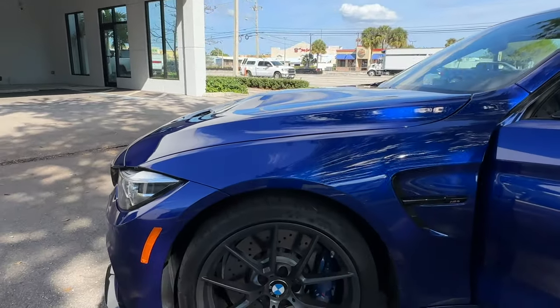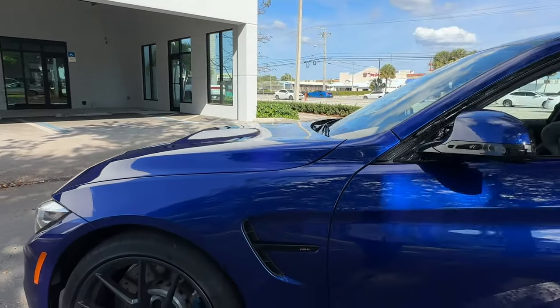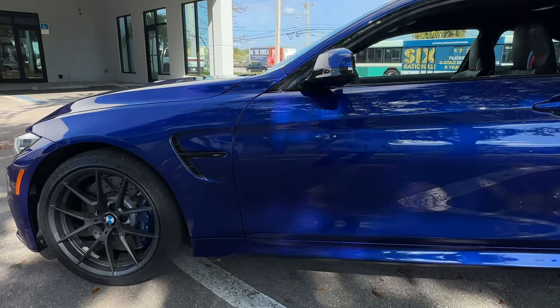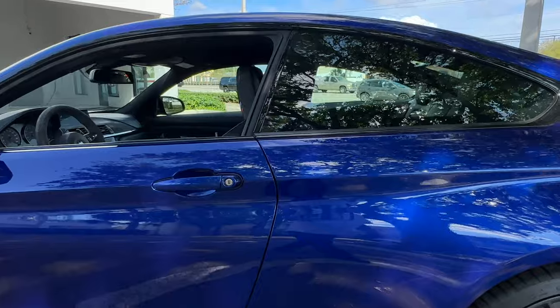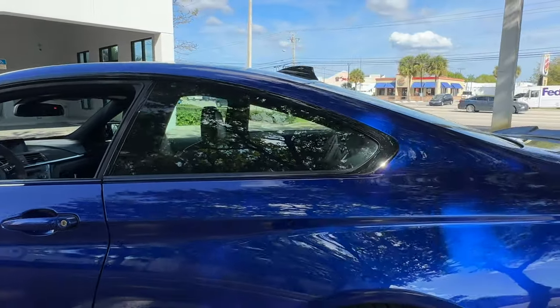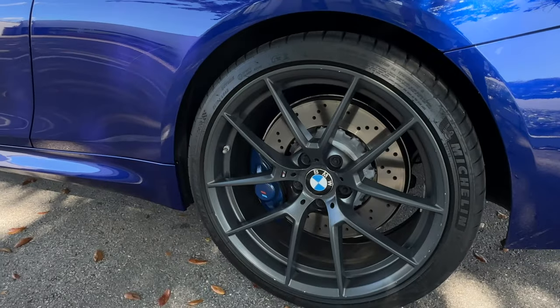No curb rash on the wheels. No dings or scratches down the door. No dings or scratches on the rear fender. No curb rash on the rear wheel either.